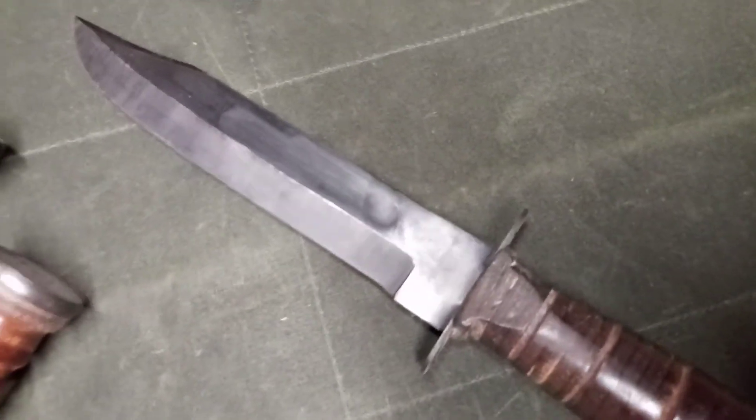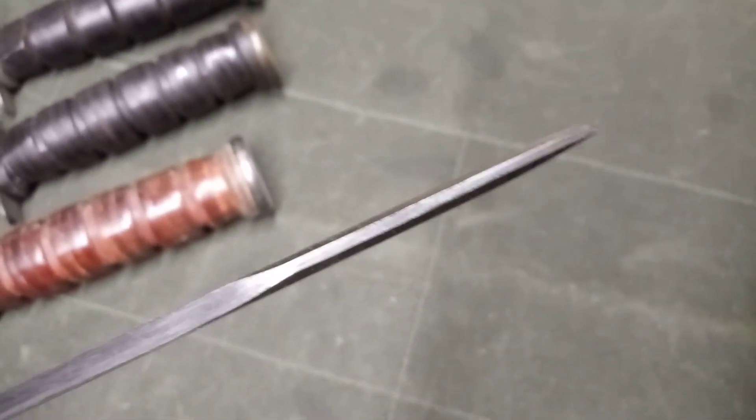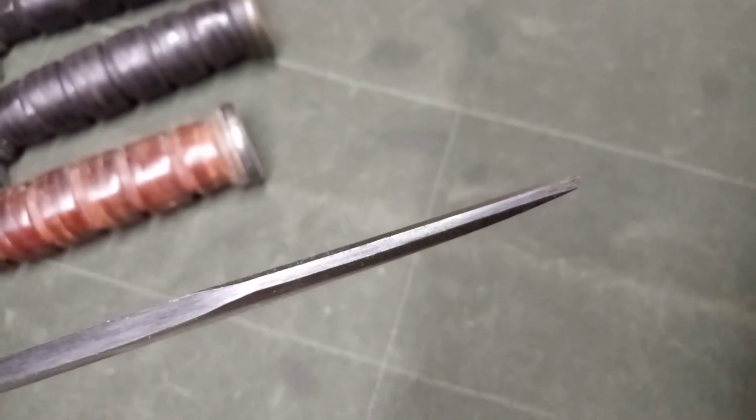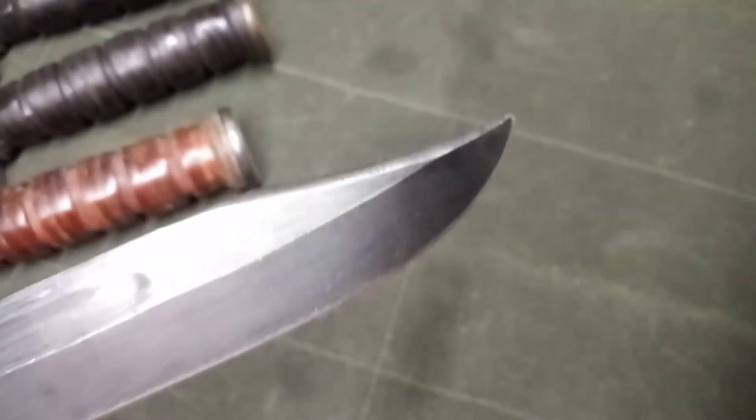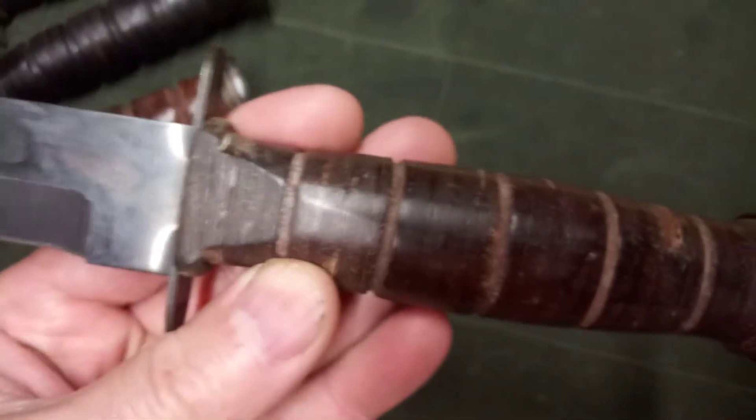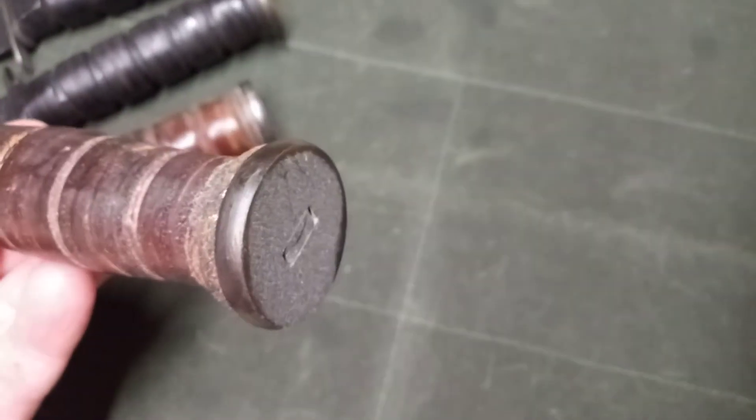This one doesn't have any blade markings. You can also look for the Japanese made ones on the back of the guard — you'll sometimes find a marking, and as in this one it says Japan. The swedge on this is very lightly put in; it was never taken all the way up to the spine. You can see it's pretty thick there, so it's actually a pretty beefy blade. Once again, these knives are quite well put together, all things being equal.